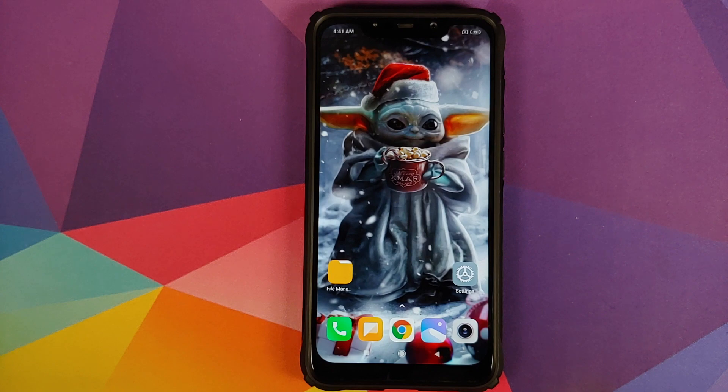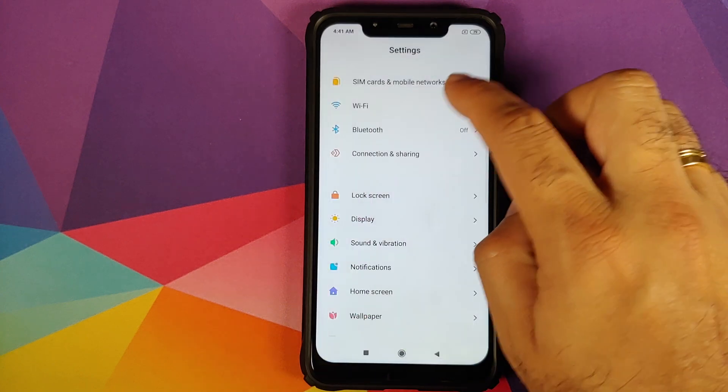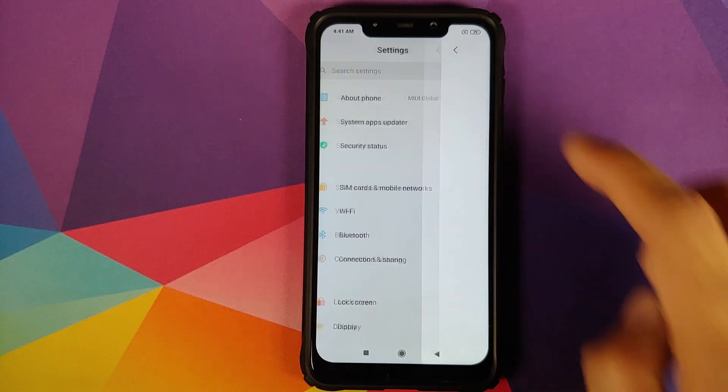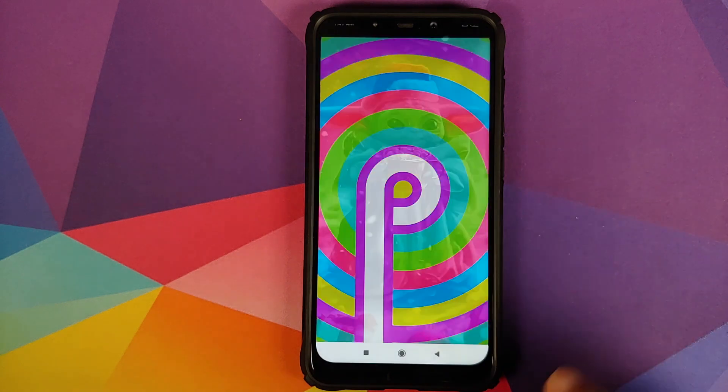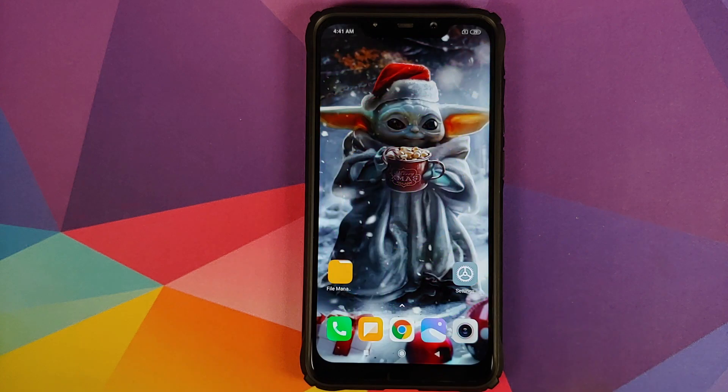We'll first go into Settings and About Phone. As you can see, I have the Poco F1 running MIUI 11 Global Stable version 11.0.5.0 based on Android 9.0 Pie. What are the prerequisites for this video?